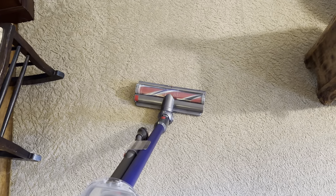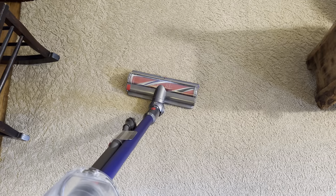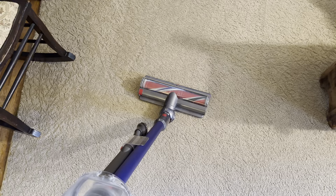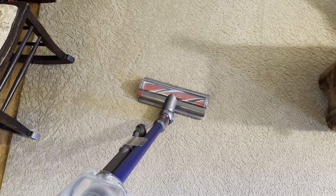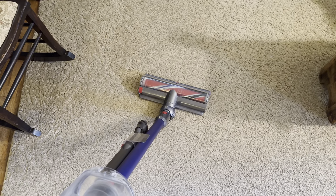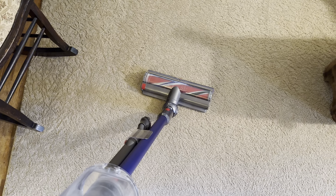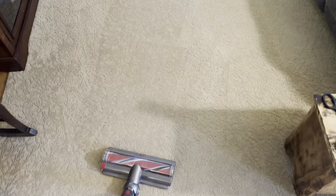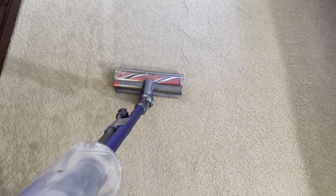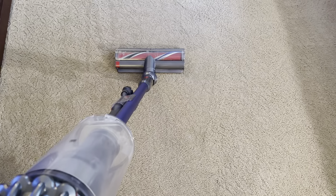I've noticed this is something I'll grab instead of pulling out a full-size vacuum, because it gives you very close to a corded vacuum's cleaning ability — especially compared to cheaper options you'd find at Walmart or Target. You can definitely get very similar cleaning results, at least with the Outsize. I can't speak for the standard V11, but I'm sure it's on par.